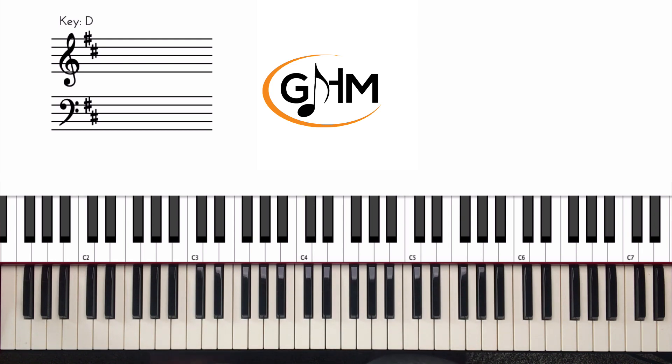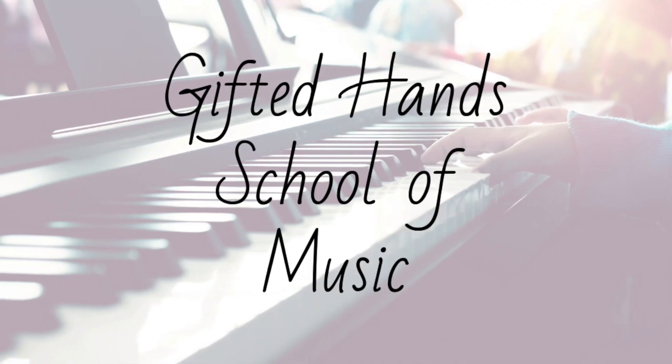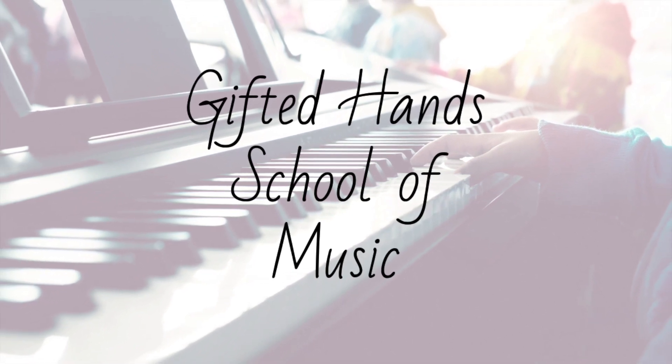I hope you all enjoyed this lesson today and got something from it. If you haven't already, please click the subscribe button, like this video, and share it with a friend, family member, or fellow musician — somebody who will find this information useful. Let's get the word out about Gifted Hands Music, and I will see you all in the very next lesson. Thank you.